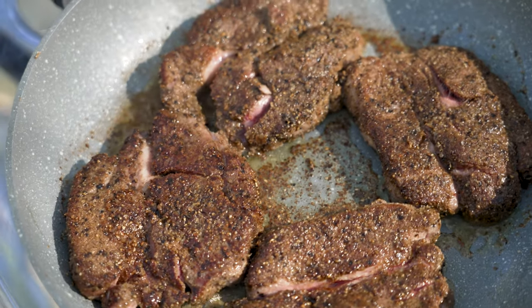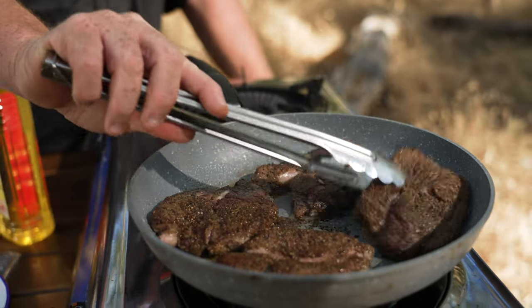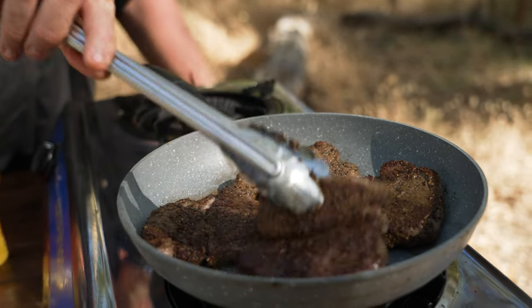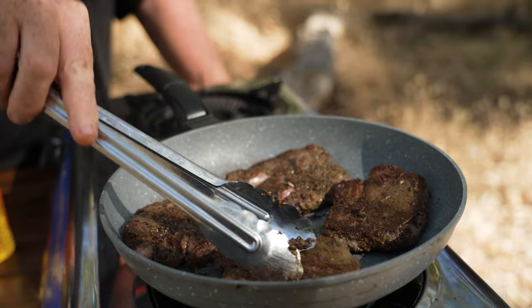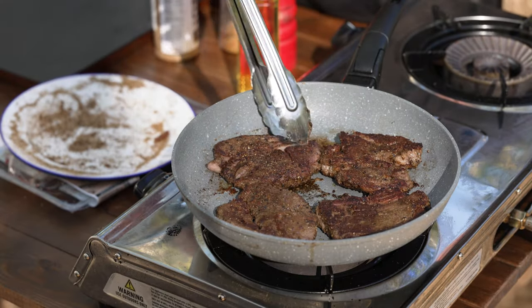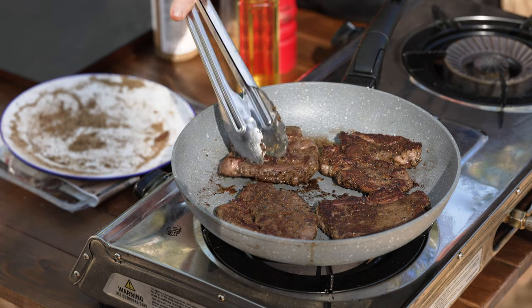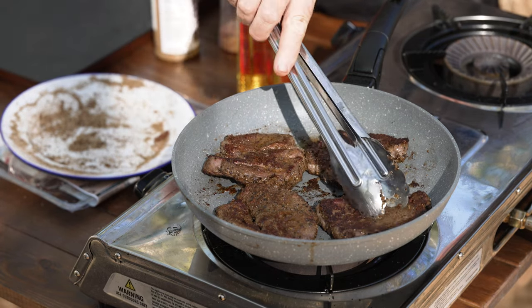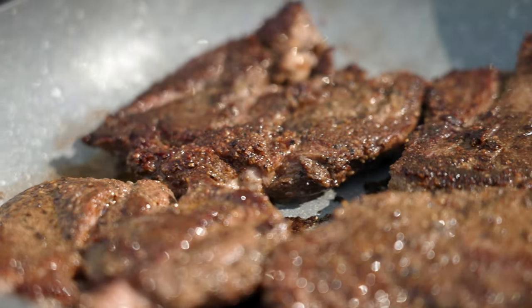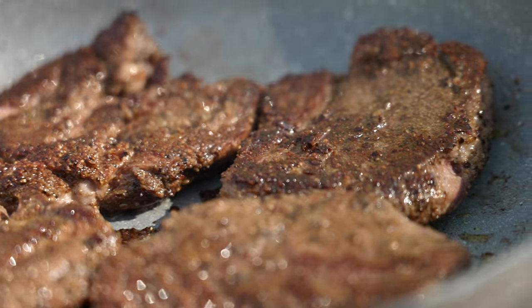Well done, you're going to be looking at probably 15 minutes. Starting to get a nice crust on them now, which is what you want. For me, they're just about done. These are looking good now, so I'll just turn them off, let them rest in the pan, and then get on to making the salad.